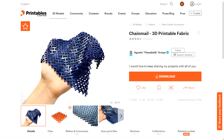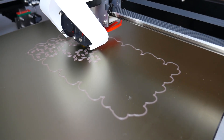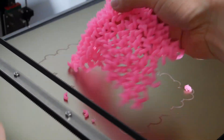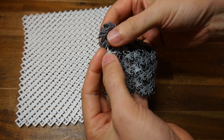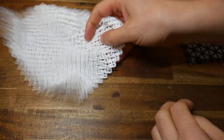Next up, we have Flowalistics Chainmail, also known as 3D Printable Fabric. I've printed a few different chainmail designs over the years, and each of them has been super satisfying to peel off the bed and magically become a flowing flexible fabric. They all look great, but this one from Flowalistic is by far my favourite. And that's because all of the other designs I've printed tend to be fragile, but this one is quite robust, yet still very flexible.